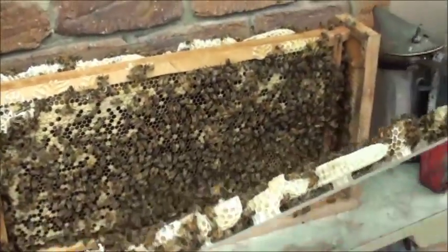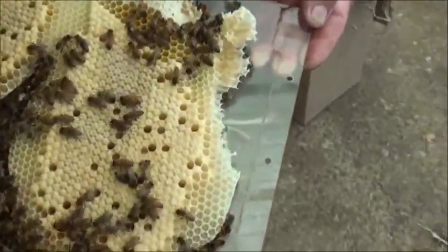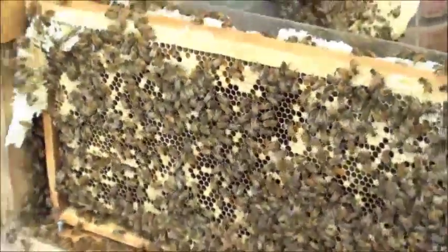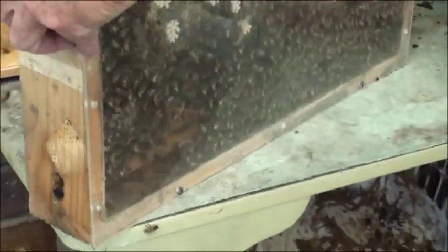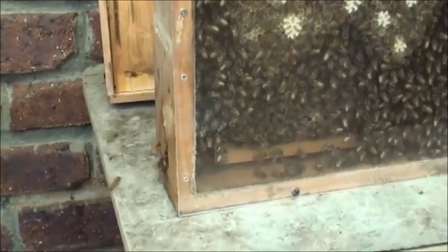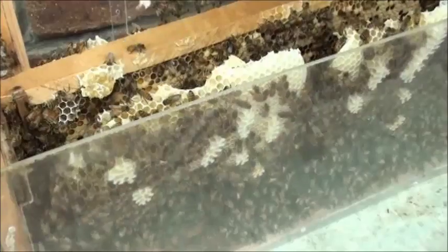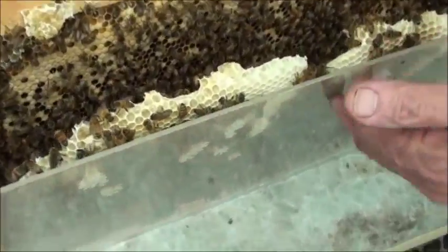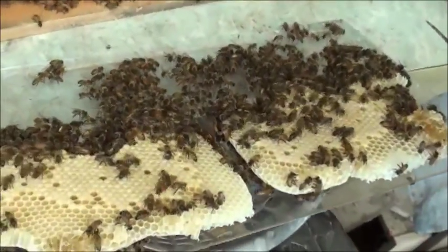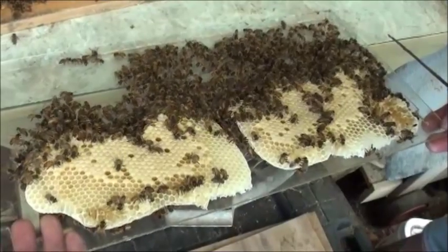I'll put this to one side. Have a look at that brood — isn't that beautiful? Even though the bees can go straight to the frame, once they turn the entrance around, you'll probably find that they'll go through the hole. That's the first side, the side closest to the outside. That's incredible — that's more brood than it was last time.